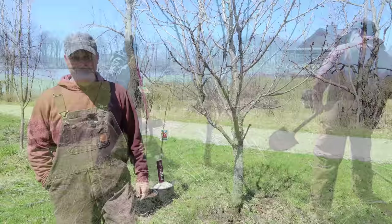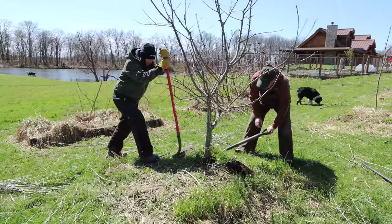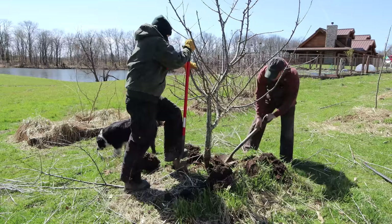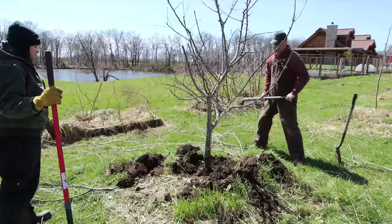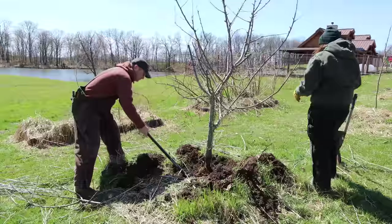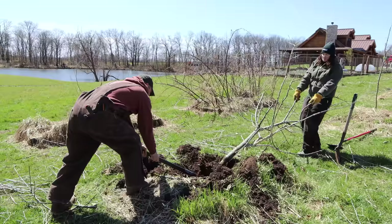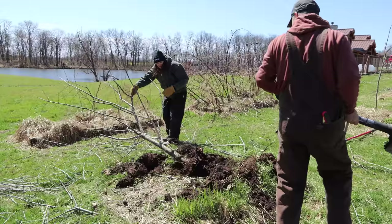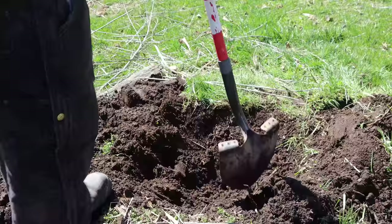We're going to try to dig up the dead cherry tree — this may not go very well, but hopefully since it's dead it'll be easier. We worked on loosening the dirt up around it and got it free.